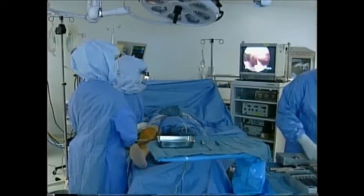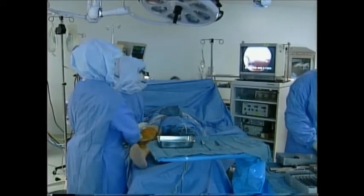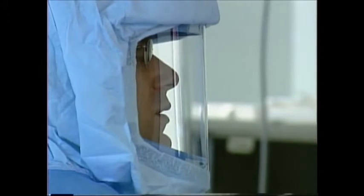This is the kneecap coming into view up above. Here's how the surgery works. First, Dr. Klubinoff uses a small camera to double check the area of the knee that is damaged.